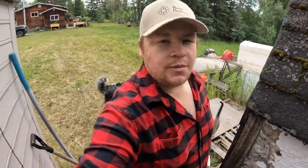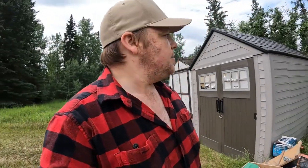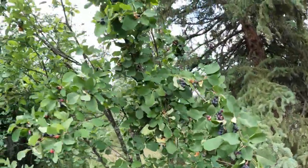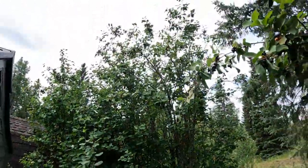They're starting to weigh down the branches to the point where they almost look like drapes, and they're starting to kind of bend the trees over. So today I'm going to do the job of picking these Saskatoons and either freeze them or make something out of them — not too sure yet. As you can see, this is just one of the many, many trees out here in the yard and they are completely full of berries, so I'm gonna get to picking here.